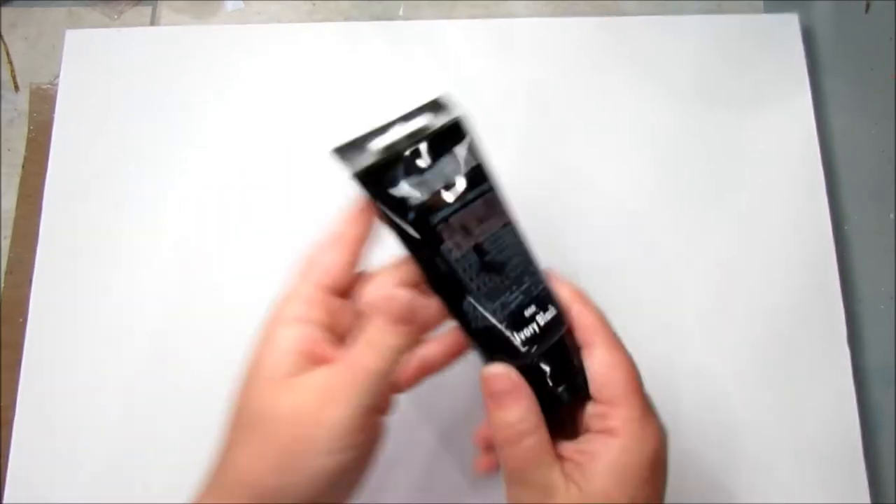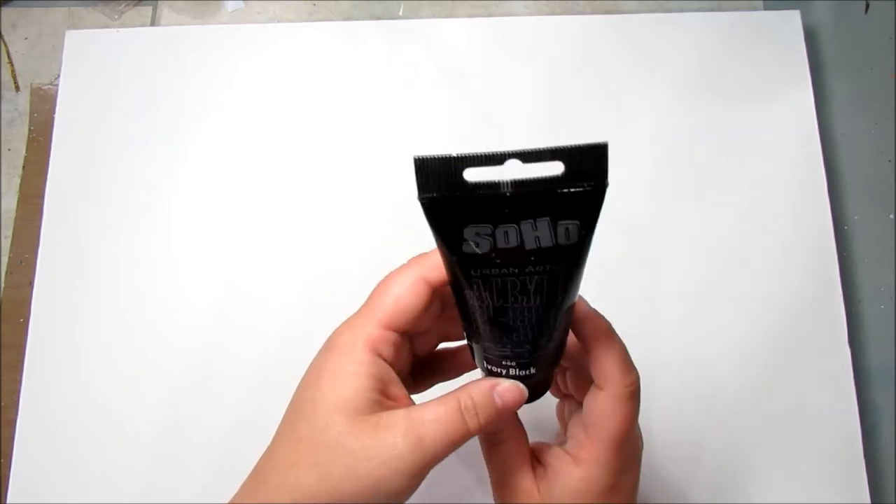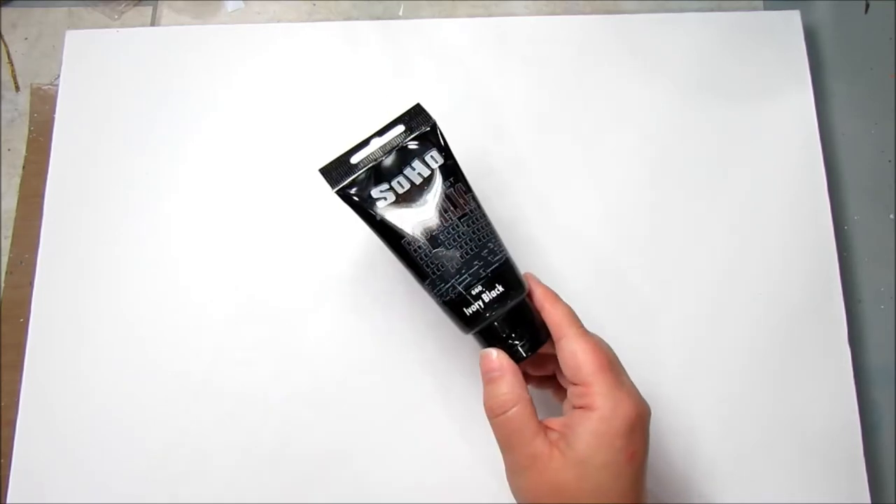The first thing you're going to need is a 20 by 20 canvas. This is the size I'm using, but if you have an 8 by 10 or a 12 by 12, that all works just fine. I just want a giant one — if you want small, great. Whatever you have, use it. If you want to use a canvas board, that works too. I have a regular canvas, and the first thing I'm going to do is paint the sides and up a little bit in black. I'm using SoHo Urban Artist Acrylic Ivory Black — honestly, this is what I had in my stash. Any black acrylic paint will work, doesn't matter.